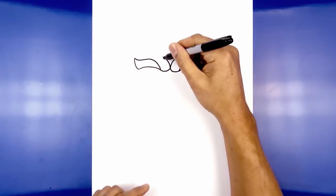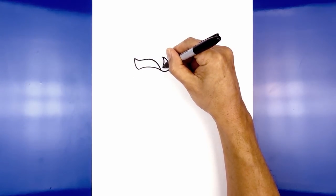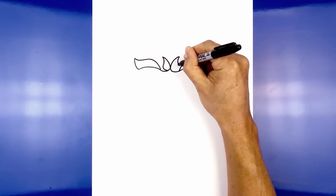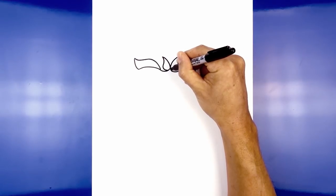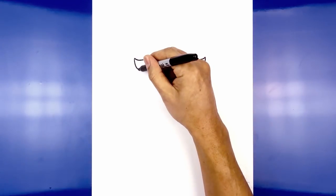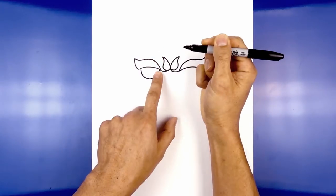Now we're going to work our way down. From the top on the left we're going to curve in, go out, and then round it out along the inside along the bottom. Now we're going to tuck the eyes in underneath the brow — it's like a half circle. Starting from the outside we're going to step in and curve down, then pull that up towards the inside of the brow. Do the same thing on the right.